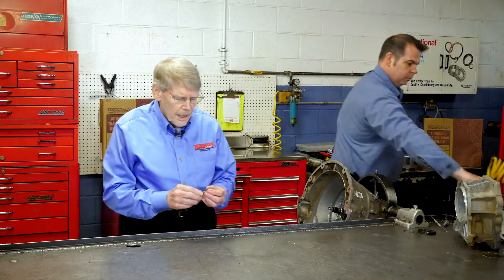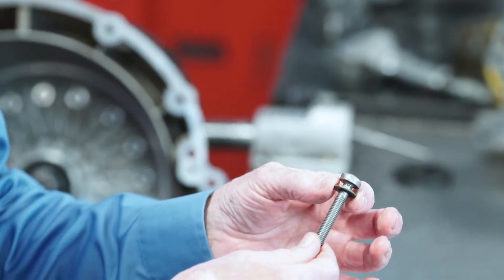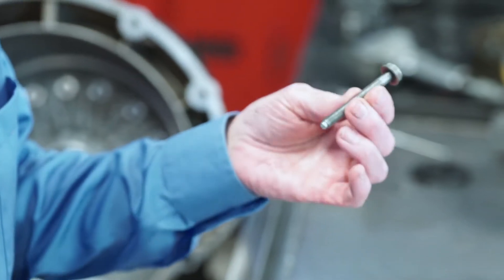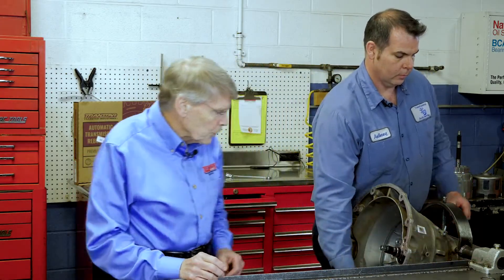As Anthony mentioned, the pump bolts are aluminum and they have seal washers on them. ZF and Chrysler both recommend replacing these because they are torque-to-yield bolts — there are 13 of them. Transtec does have a package of 13, so it is recommended to replace these and not reuse them, like any other torque-to-yield bolt.